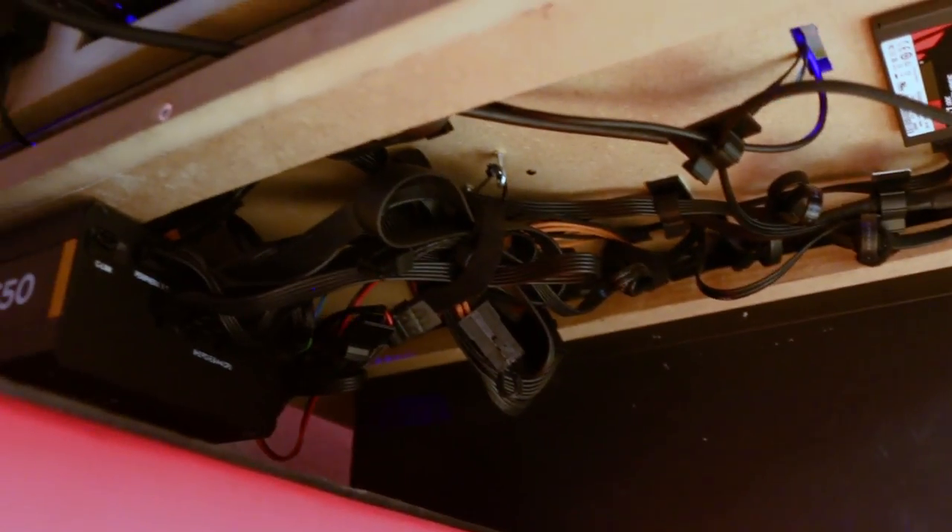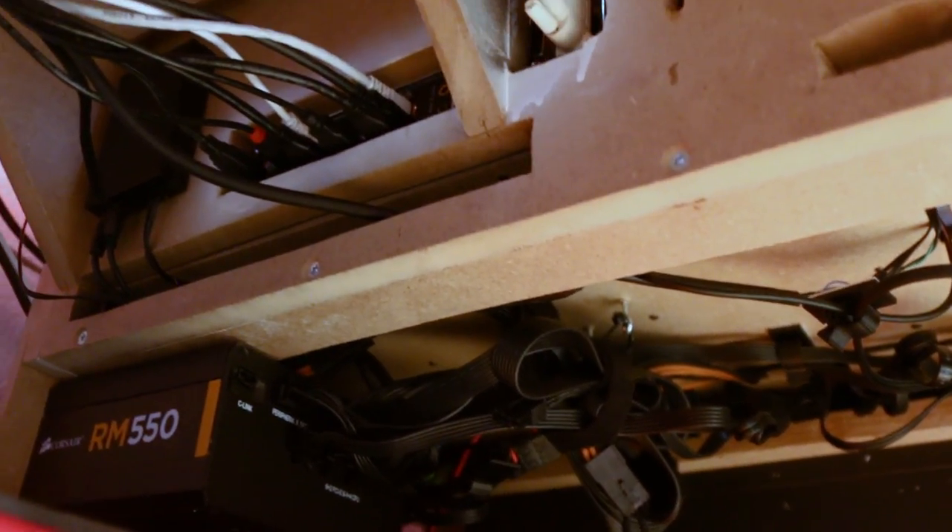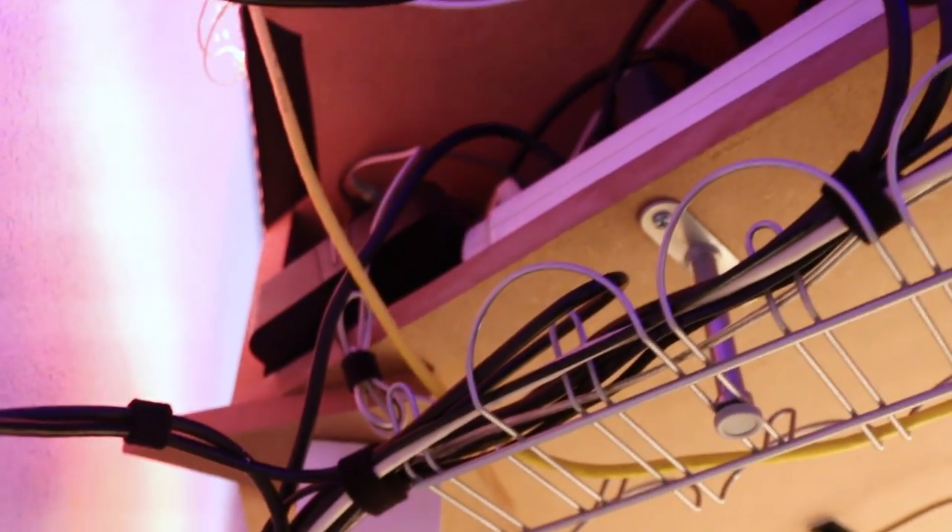Cable management with a behemoth like this desk — with two PCs, monitors, and a lot of peripherals — is a challenge. I tried my best, and from the outside you can't see many cables, but even after spending quite a few hours cable managing the backside it still looks kind of messy. I guess that's just the nature of something like this.